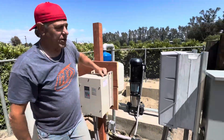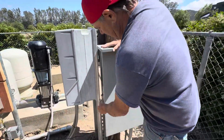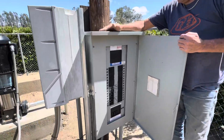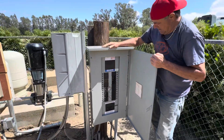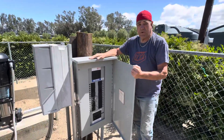We also upgraded the power box. When I got here it was about as rickety as it can be. We installed this yesterday and we've got plenty of room to grow — lots of future spots in that box.